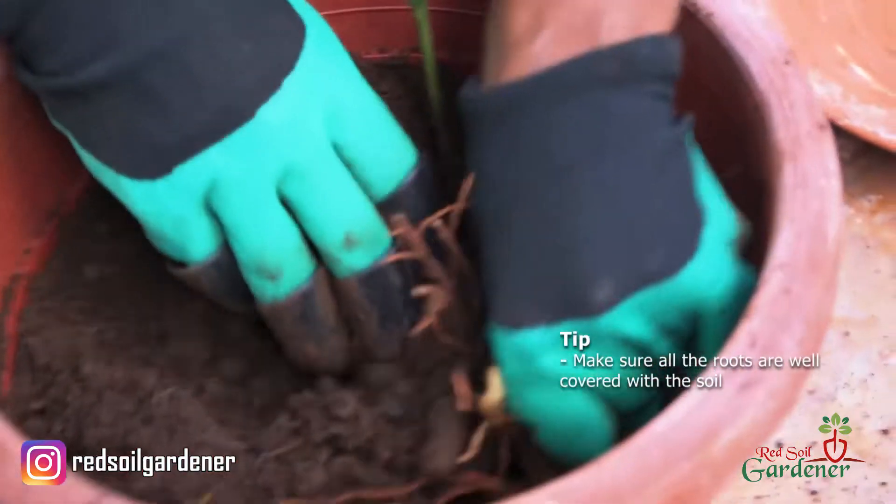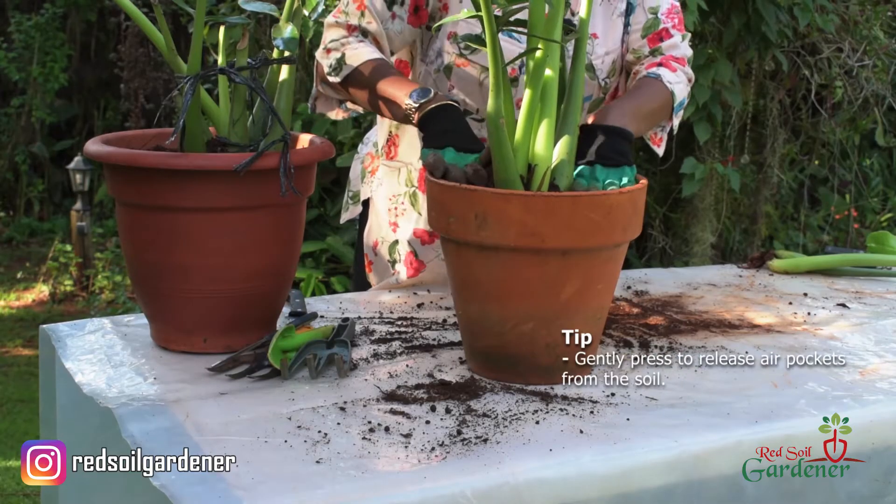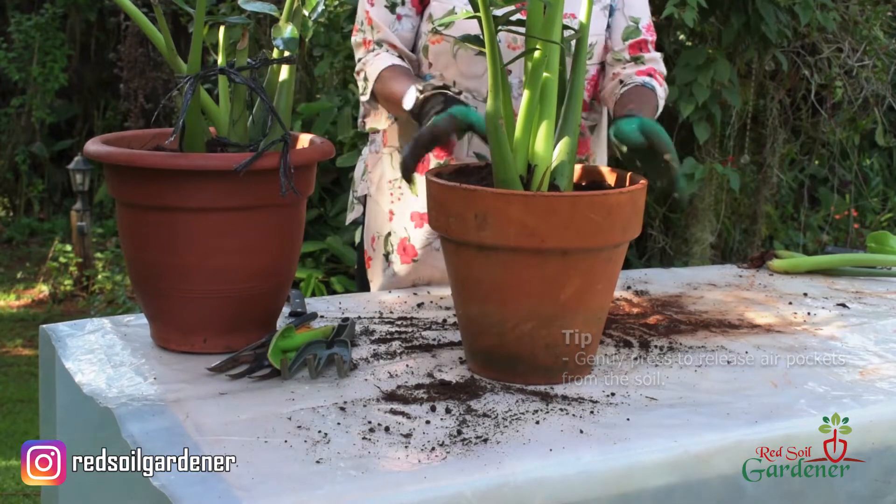When you repot into the new pot, try to make sure all the roots are under the soil. Second, get all the air pockets out — gently press and make sure the soil is still light and aerated but without air pockets, because air pockets can also cause transplant shock.